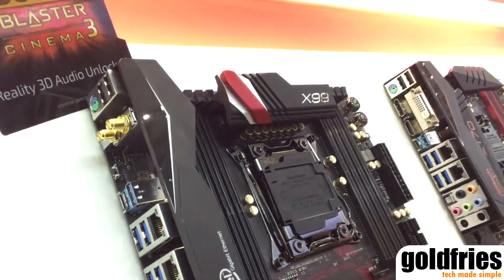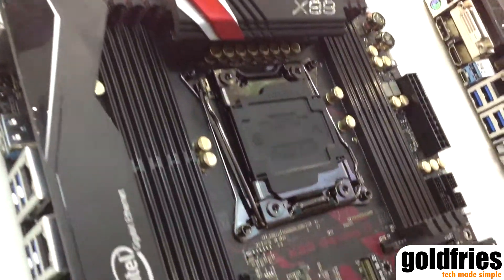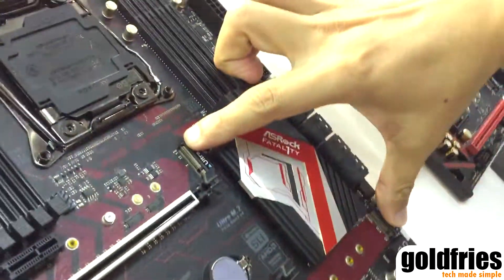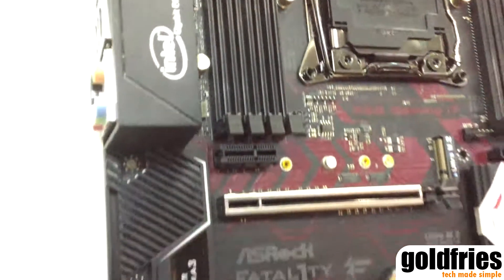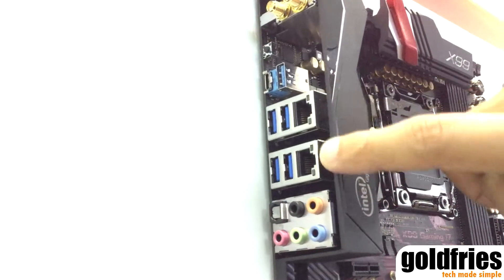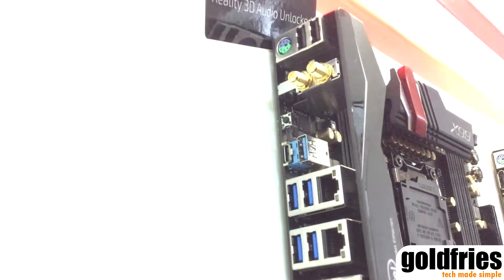Same as the X99 Tai Chi, this board has 12 power phases, an 8-layer PCB, and 3 PCIe steel slots. It also has dual M.2 for SSD and another M.2 key for Wi-Fi. We bundle a dual-band 802.11ac Wi-Fi module with this board, along with dual Intel Gigabit LAN and USB 3.1 Type-A and Type-C.